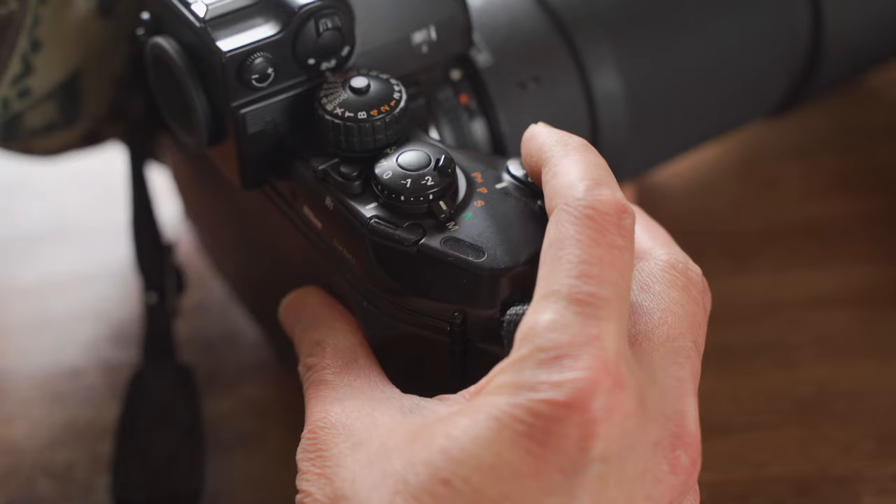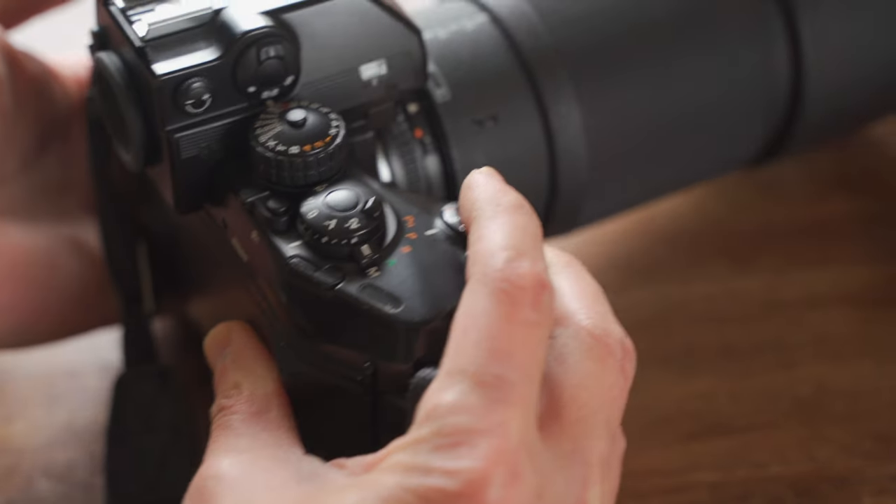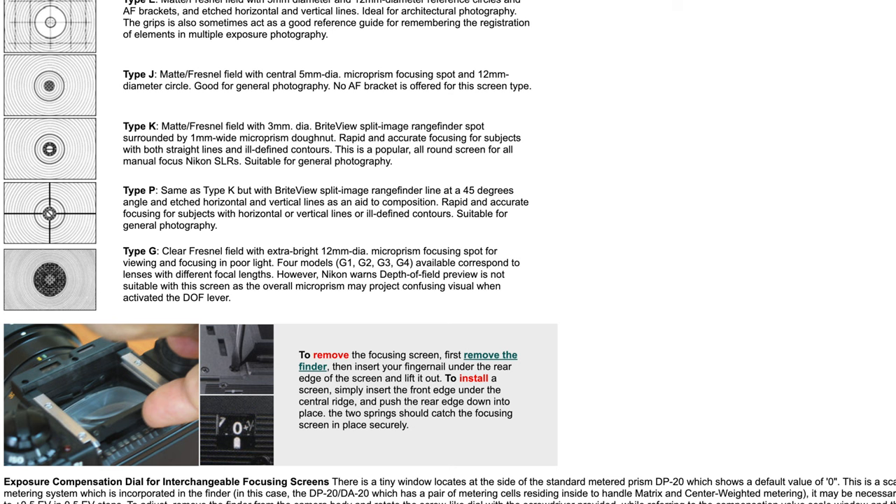As I said before, this is the first-generation autofocus technology camera. By today's standards, the autofocus is pretty slow and loud, so using manual focus AI or AIS lenses on it is a good choice. Like many digital Nikon SLR cameras, there is always a green light in the viewfinder to indicate focus, making manual focus very easy. But you also have another very good choice: you can change to a Type K focus screen to make manual focusing as easy as using the F3.